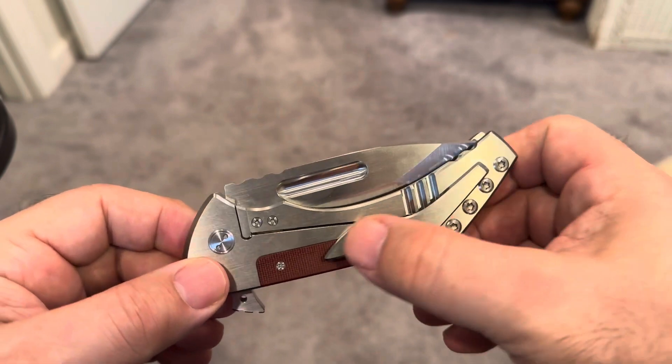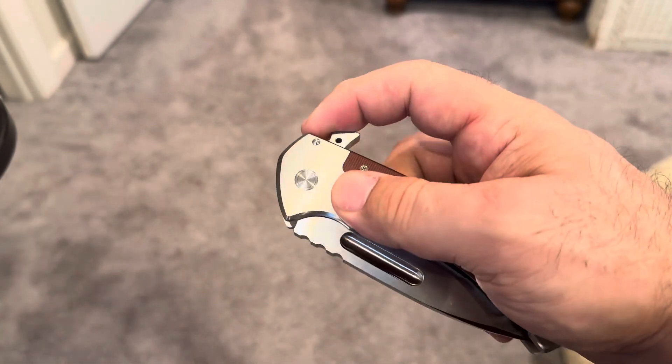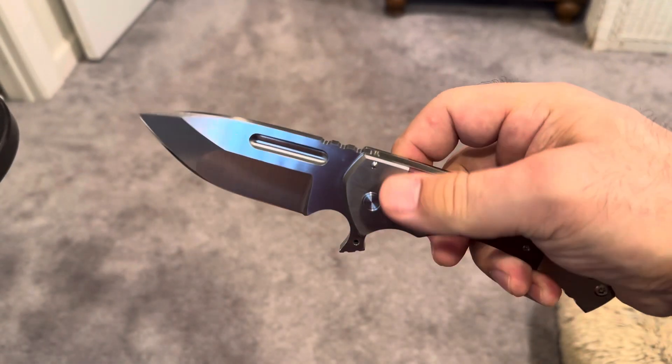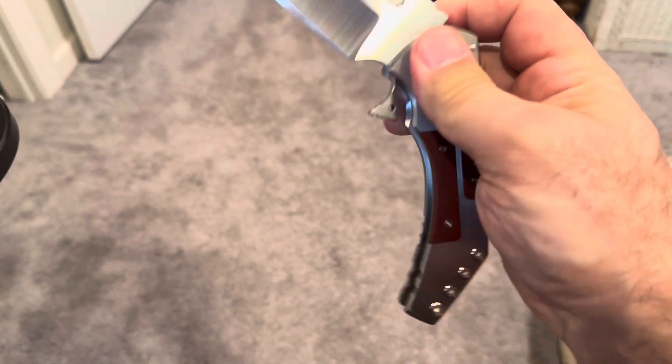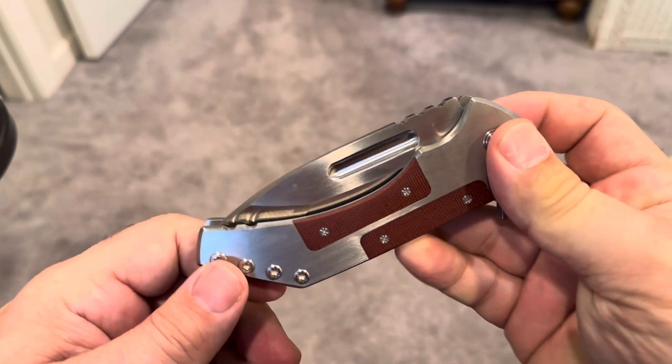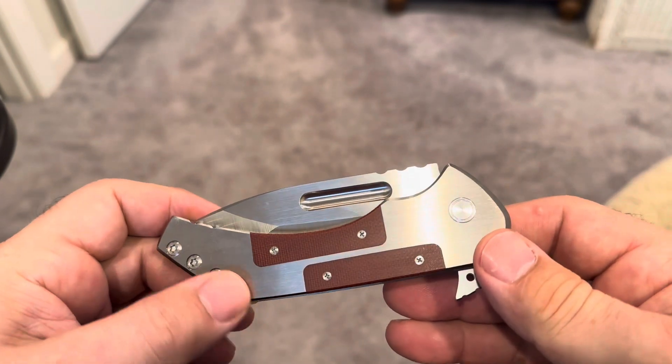It really goes in and out of pocket quite nicely — it's comfortable in every way, smooth as silk. And you gotta be actually careful, because it just drops shut; it will guillotine your finger off. And it is very sharp.